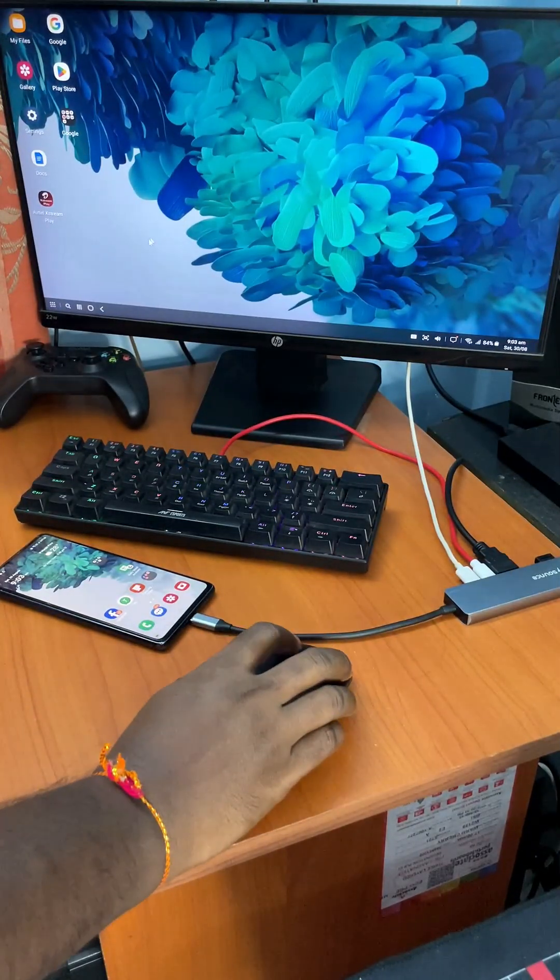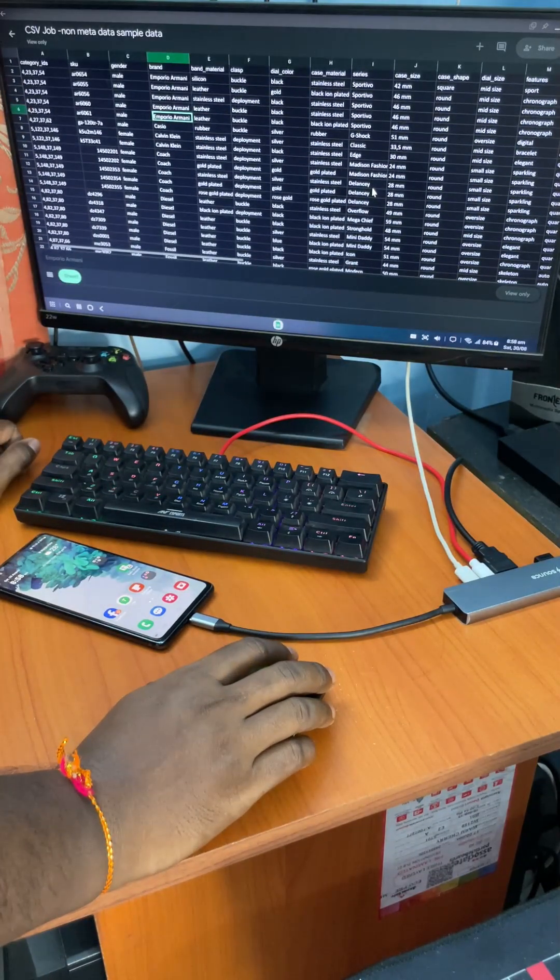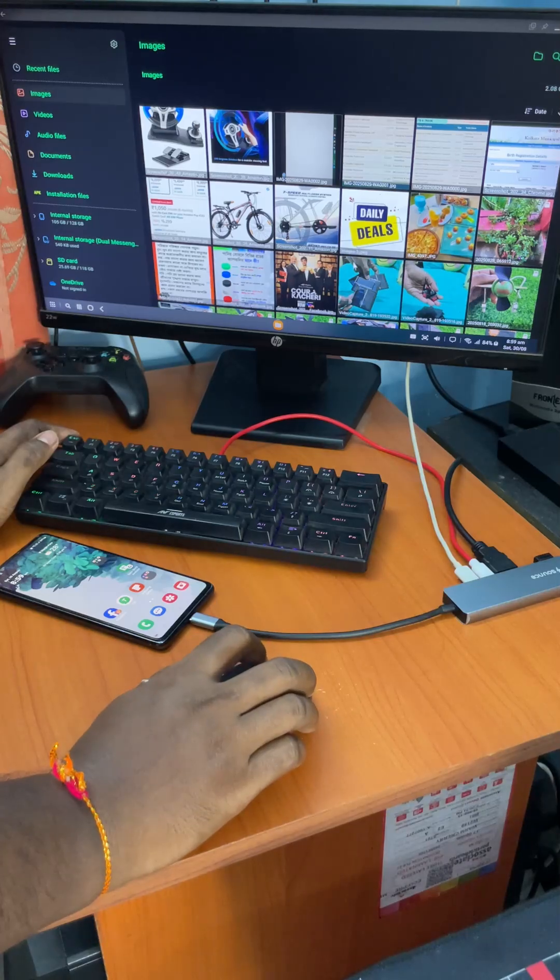Hey everyone, today I am going to show you how you can turn your mobile into a desktop computer.